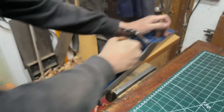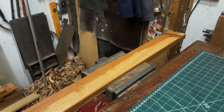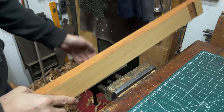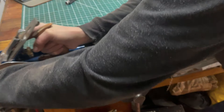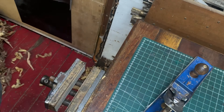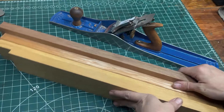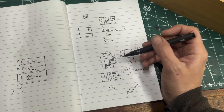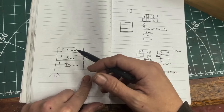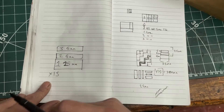I want to create a cube, basically 25mm by 25mm. I've got three types of species here. To get the board that I want, we need to cut 15mm at each. Glue them up — that should give us a 25mm cube.